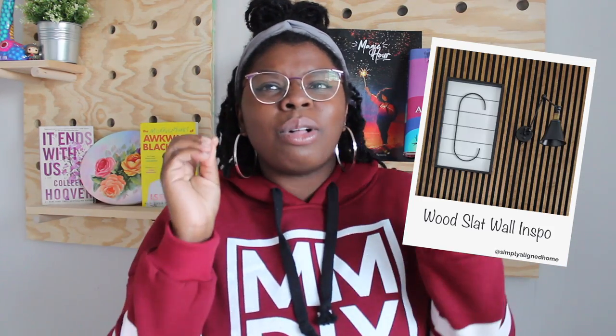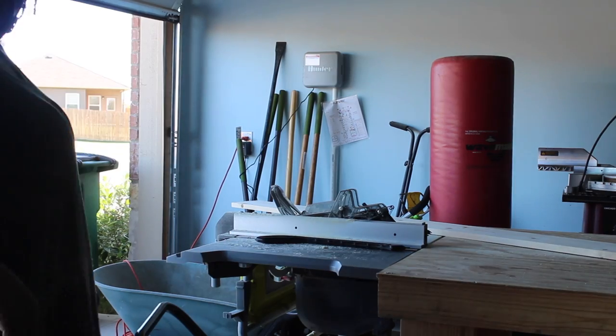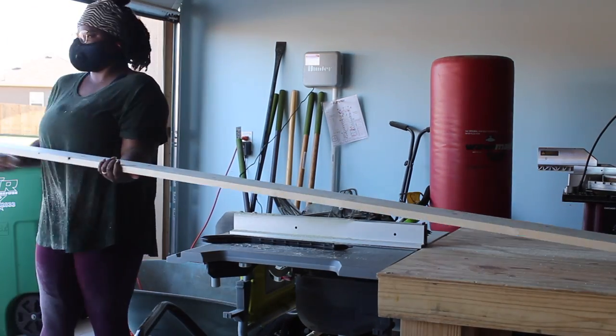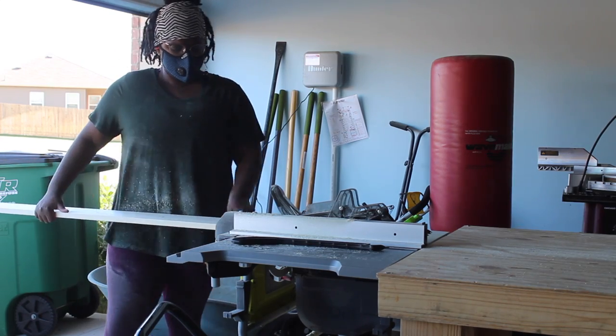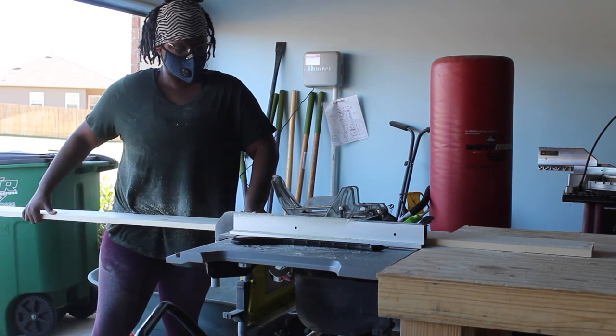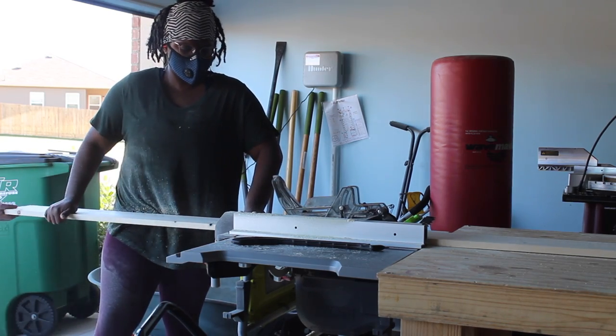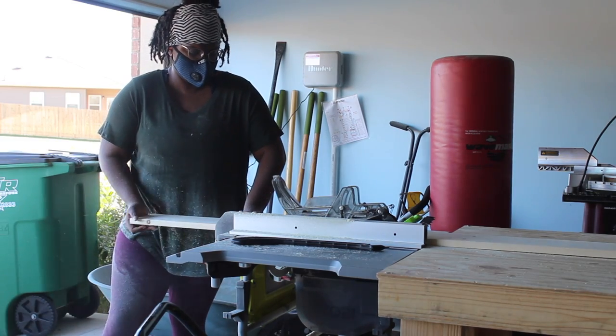Lastly, the accent wall. I've been seeing this accent wall all over the internet — everybody and their mom is doing a wood slat accent wall — and as soon as I saw this picture with the dark gray charcoal color behind it, I knew I needed this in my life. I measured my wall, did some math, and figured out how many boards I'd need to cut down into slats. I used my table saw to rip them down, but you could also just buy 1x2s if you don't have a table saw — it'll cost a bit more but it's cheaper than buying a table saw.